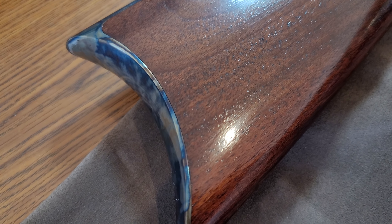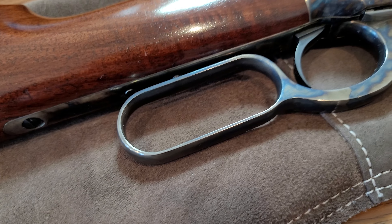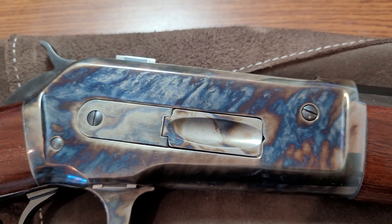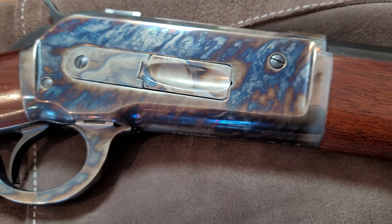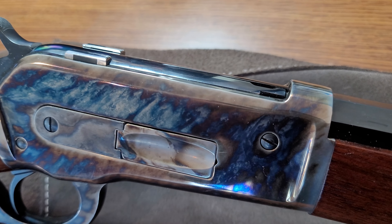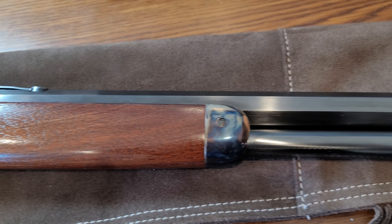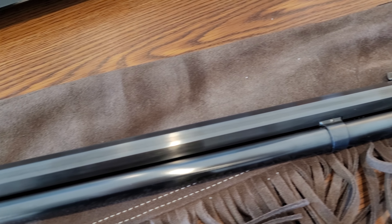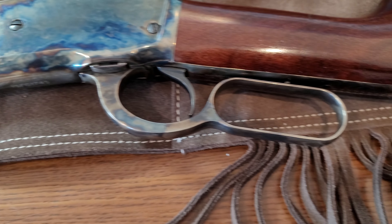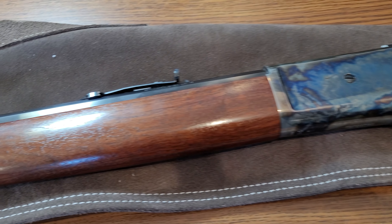That's a color case hardened butt plate. Just want to show you the detail of the color case hardening — it's just beautiful. And this other side — and there you go.